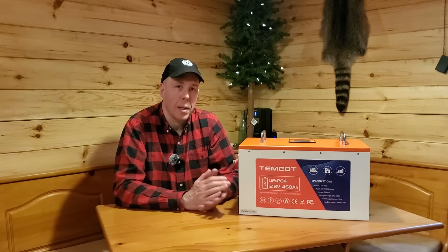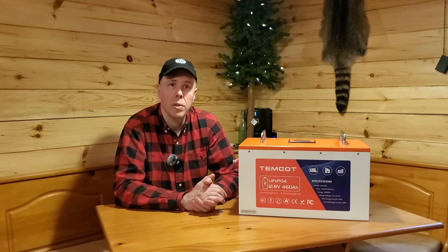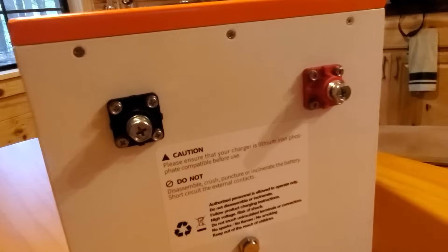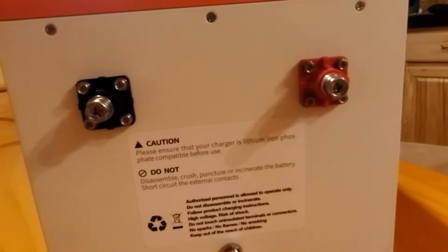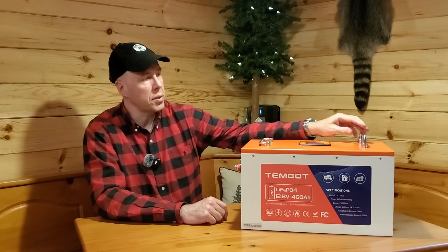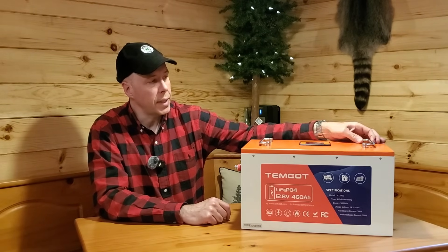The downside is this does weigh a lot — this battery weighs 100.3 pounds. It is really, really heavy. You've got to be careful lifting it; you're not going to be moving it around. But once you get it in place, you shouldn't have to touch it. Some other things I really like: very nice M8 terminals, comes with two different sizes of screws, and you can fold down the handles if you're trying to fit it into a compact space.